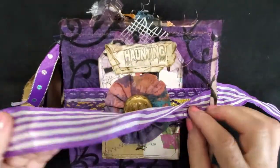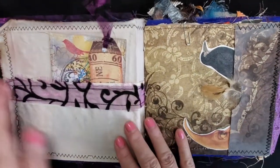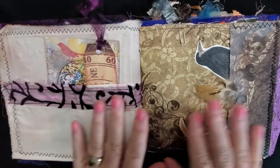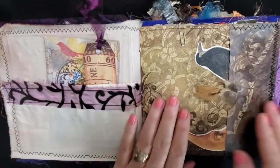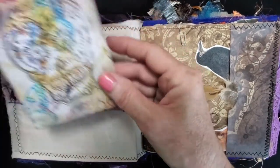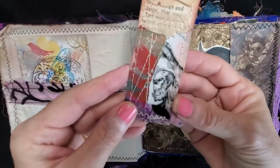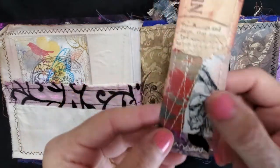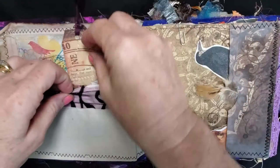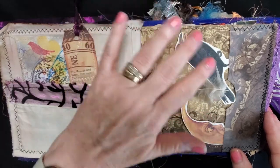Inside, in purple and white just to match the journal, I always like to do a fabric pocket just to make sure — sometimes if I don't get to do a pocket elsewhere, at least I have one here. There's my digital skull and some scary characters, more of my art and collaging, and here you have a sticker of a moon and a raven.